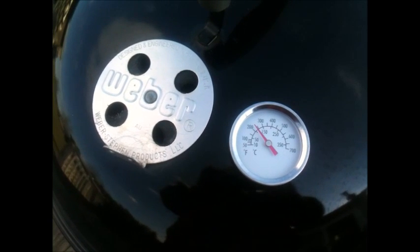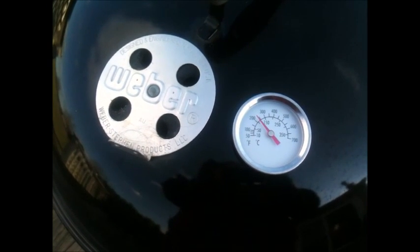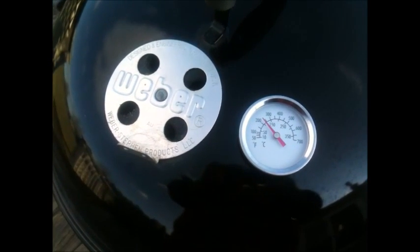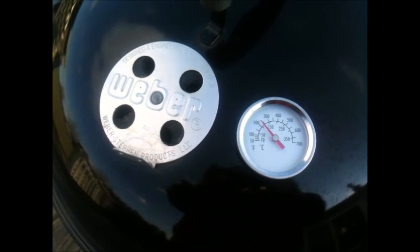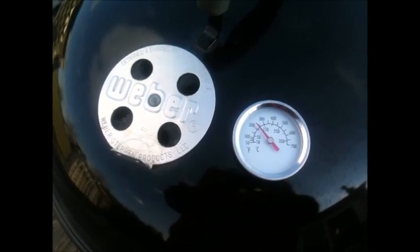We just passed the 21-minute mark. We're sitting at 225, which is plenty good for me, because once I take this lid off to clean the grates and get the meat on, the air is going to perk up the coals and that'll probably knock the temperature up to around 275 where I want it to be.